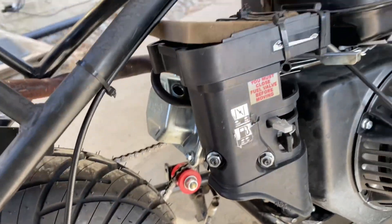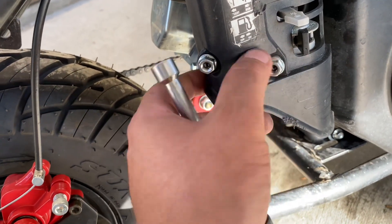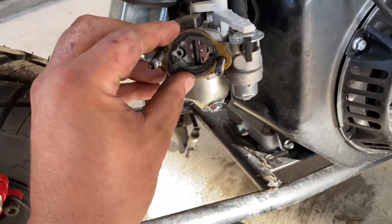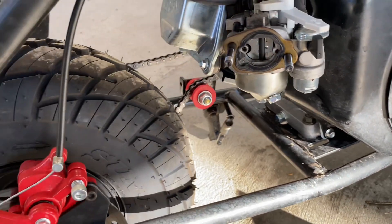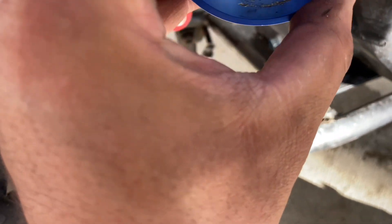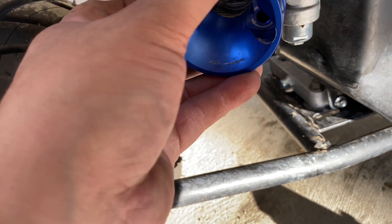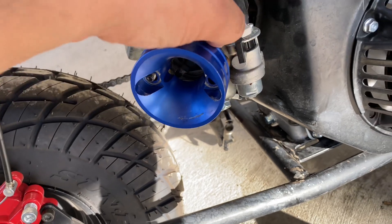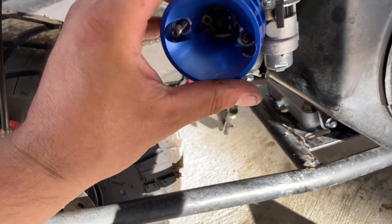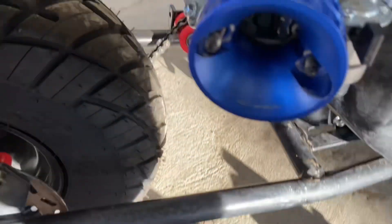Now over here, to remove the old filter setup we're going to take these off — 10 mils as well. Okay, I'm going to slide this off, which obviously we aren't going to use. Okay, get our adapter on there.